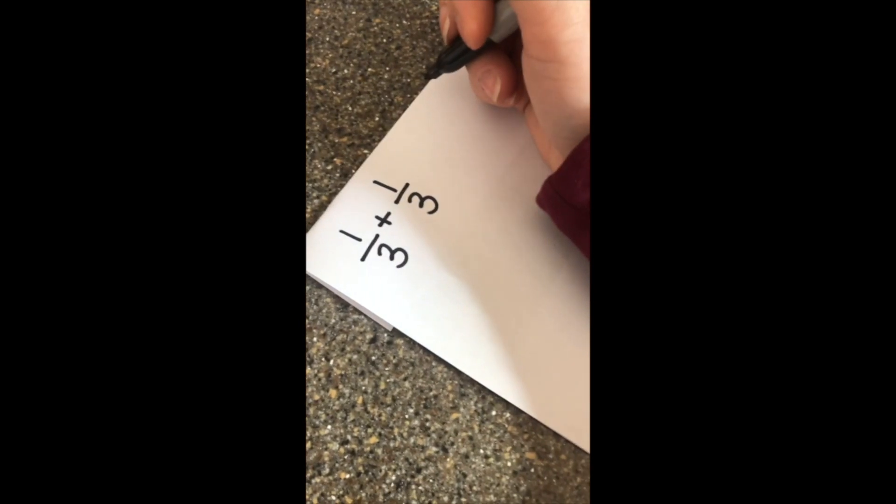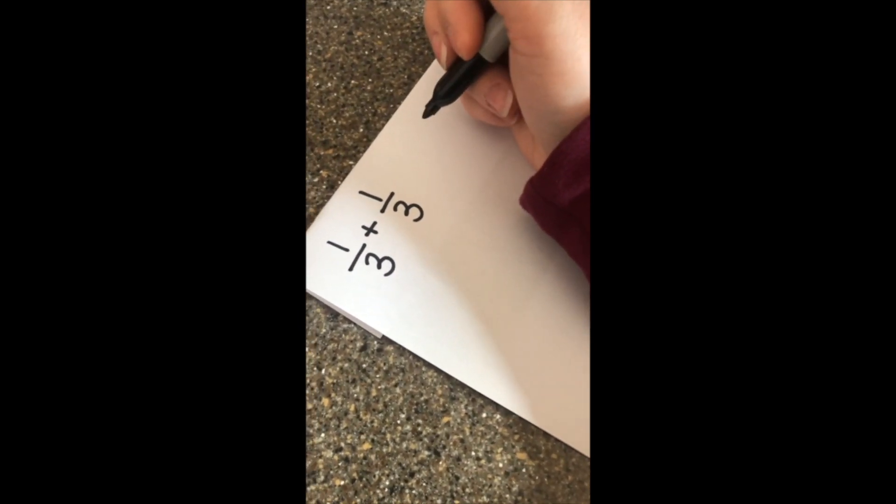Well, I need to double a recipe with fractions, and I do not know how to multiply them. It's simple. You can just use repeated addition. I'll show you. If you want to double the butter, just add one-third plus one-third.